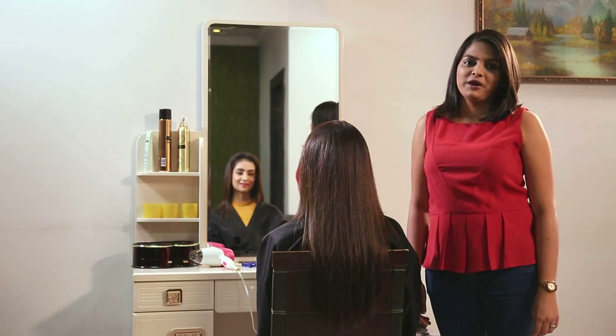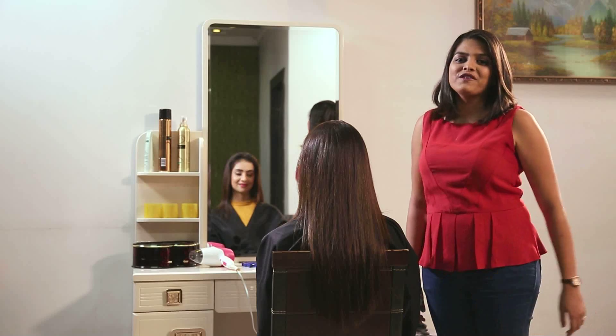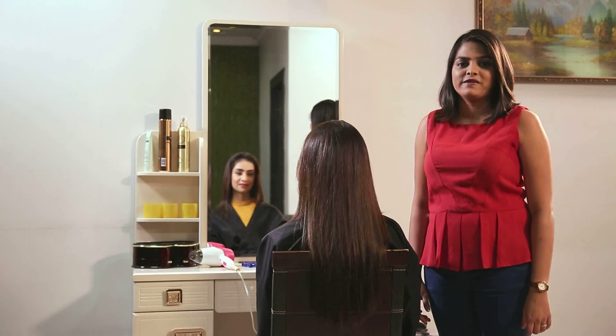Hi guys, welcome to Siska Grooming Club. I'm Valerie and that's my model Muskan. On Muskan today, we're going to achieve a Beach Wave look. To get this look, we're going to use a Siska hair straightener.